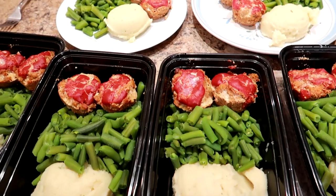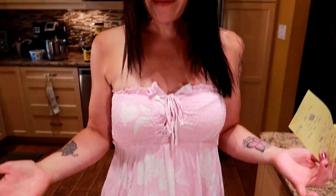Friends, guess what? Today I'm making a quick and easy mini meatloaf meal prep for the whole week. I have lost 130 pounds and kept it off for seven years, and meal prep was one of the most important things for my success on my journey.